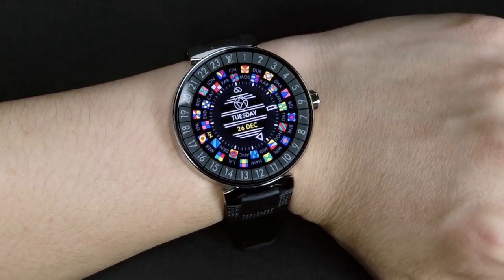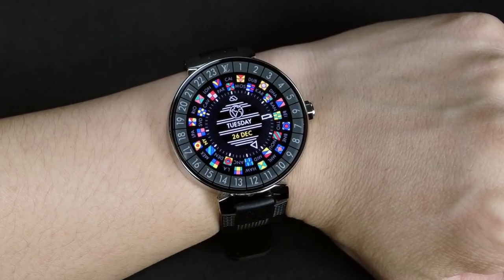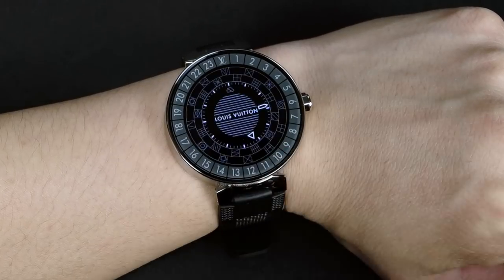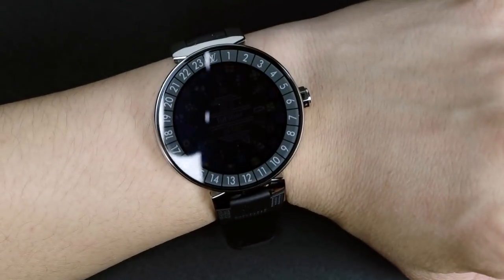Right now I still have it on my favorite watch face in terms of a standard watch face. This is the E-Scale, and this has an analog version as well, which has all those nautical flags painted on the watch. This one obviously is all digital.